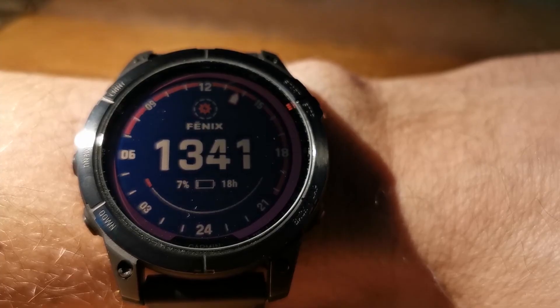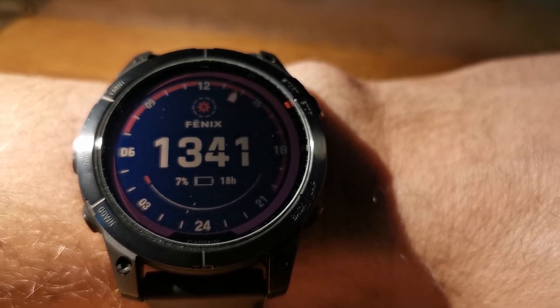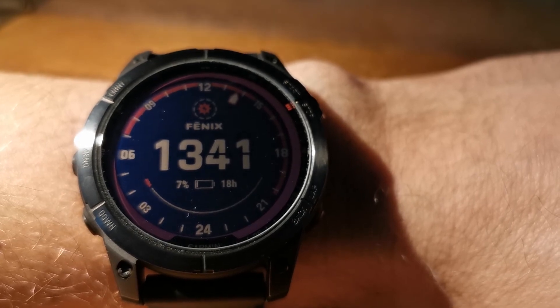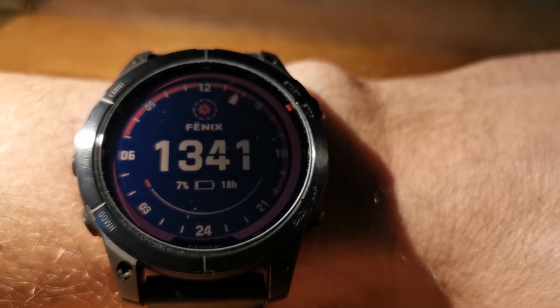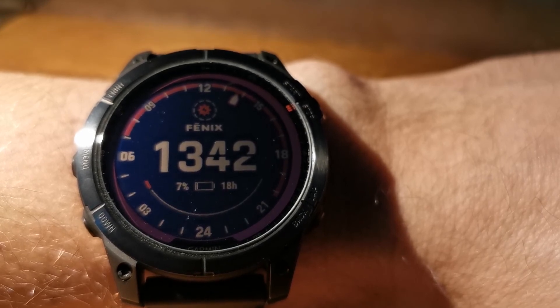That means approximately 0.01% per minute. For a full charge I would need to expose the Fenix 7 for around 167 hours — almost 7 days. Maybe if the sunlight is super bright it can be faster, maybe 5 days, but it has to be 24 hours a day. If it is only 10 hours a day, then it will take almost 17 days to get a full charge.